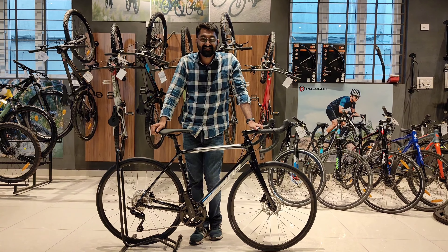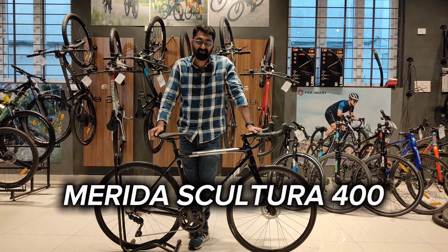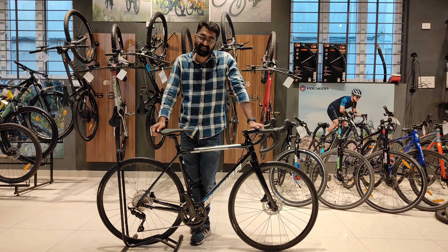Hello everyone, this is Rajkumar from RiderSync. Today we have Merida's Cultura 400, one of the most awaited road bikes in this segment. So, what is special about this bike? Let's take a look.